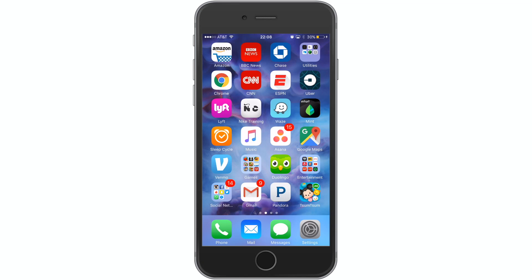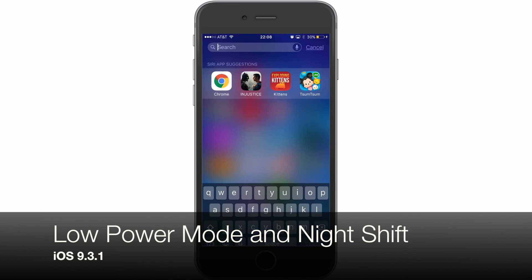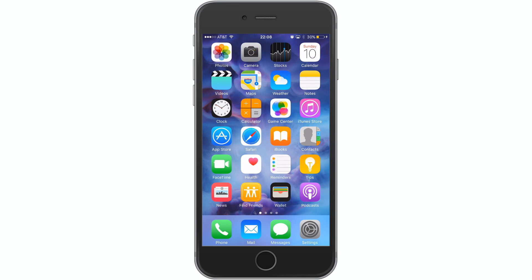What's going on everybody, it's Ossas here with iPhone Hacks and I'm going to be showing you how to enable Night Shift and Low Power Mode at the same time. In iOS 9.3.1, they actually took that ability out for some reason. I'm going to show you the 100% easiest way to do it that will allow you to enable both at the same time in iOS 9.3.1.